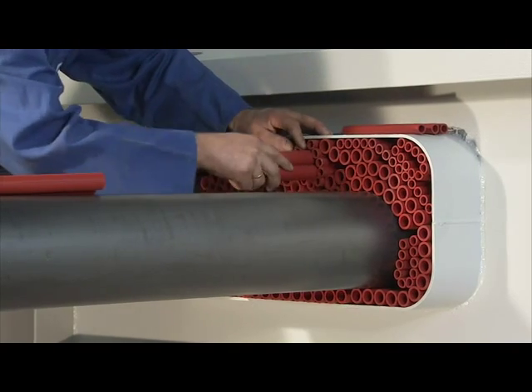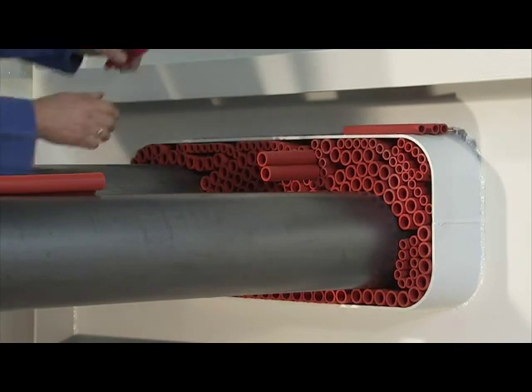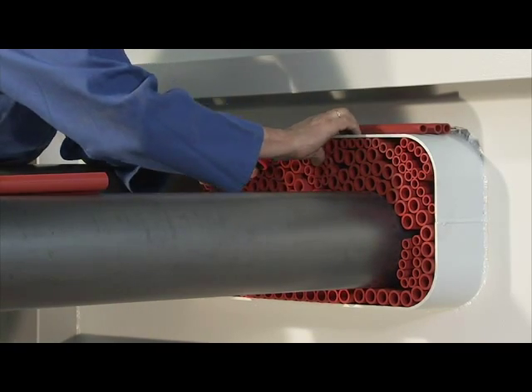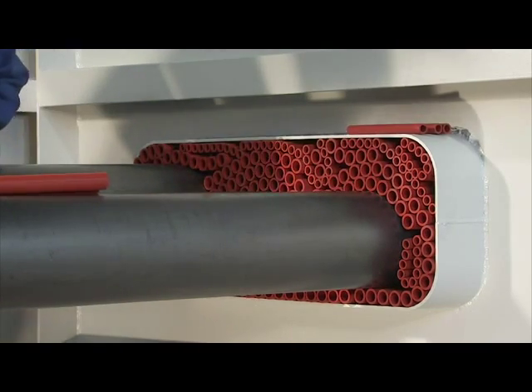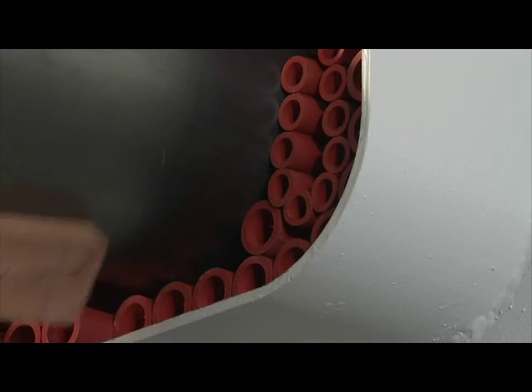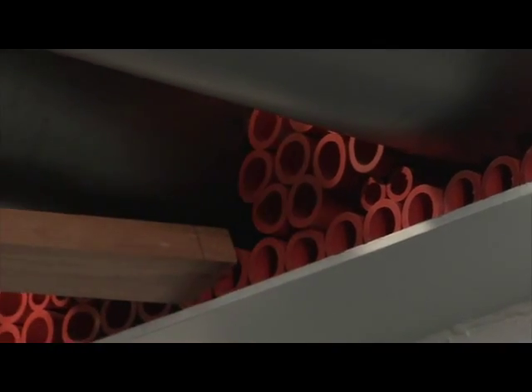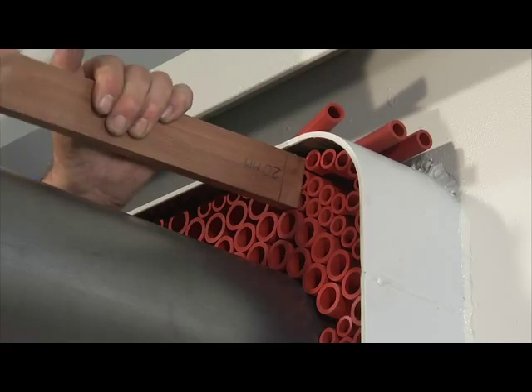Filler sleeves are inserted in the remaining smaller openings. If necessary, pliers can be used to ensure tight fitting of the sleeves. A piece of wood with a distance of 20mm marked on it is used to push the filler sleeves 20mm into the conduit.